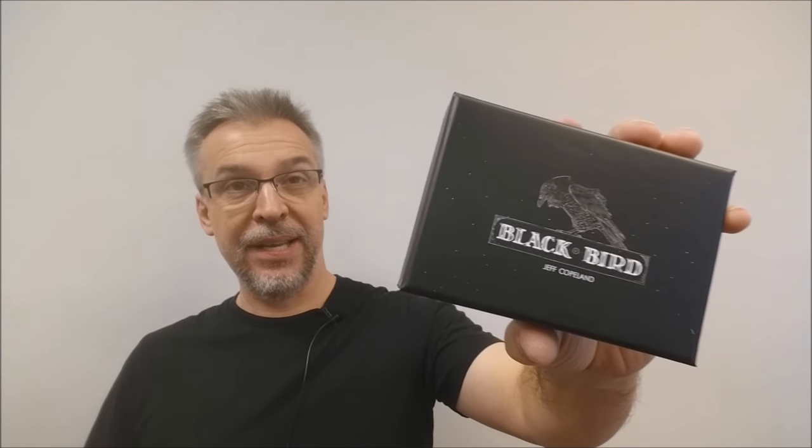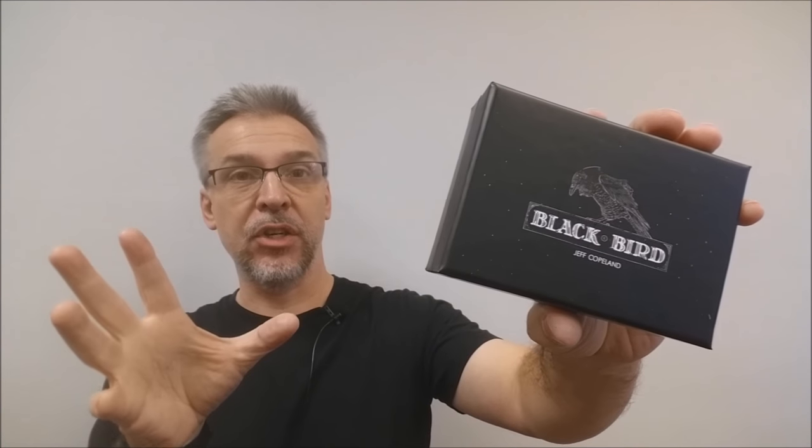What is Blackbird? Basically, it is a holdout. It's a utility device that allows you to magically pull coins out of thin air. Sounds pretty cool. You want to see the trailer? This is it.